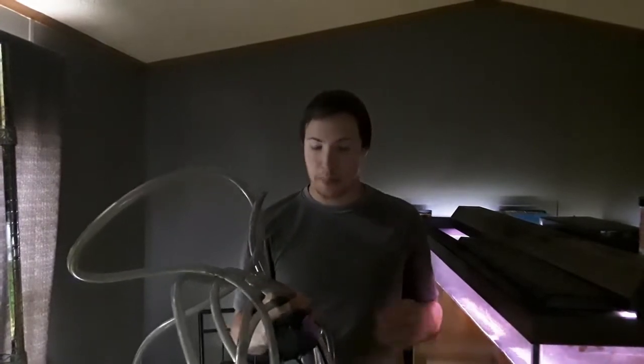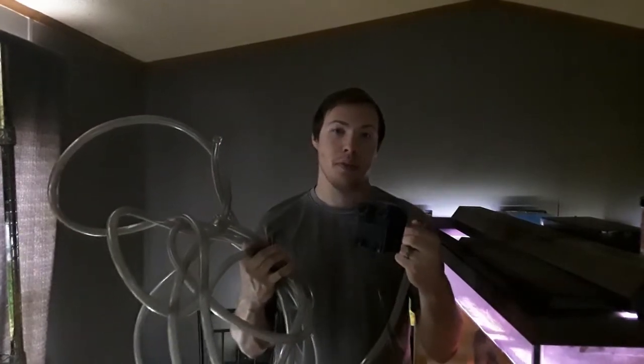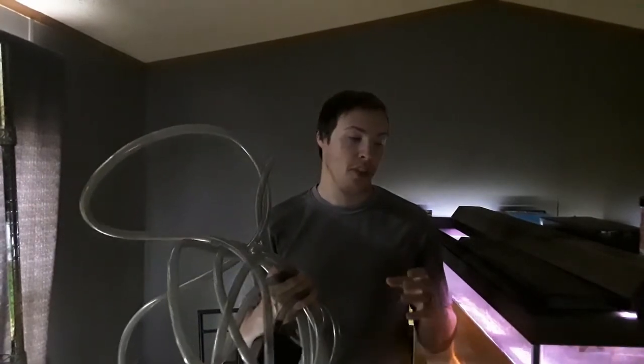Hey guys, welcome back to Caleb's Fish Corner. Today I'm going to be showing you how to do a water change on a bare bottom tank and a tank that has new decorations, new substrate, just fish in it. I'm going to be doing it by using a submersible pump and hose to pump water outside the aquarium, and then fill it up using a water change system like a Python or an Aquion that connects to your faucet. So hopefully you guys will enjoy this video. Maybe you'll learn something. Stay tuned.